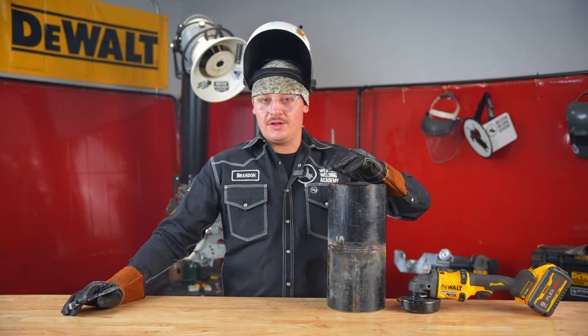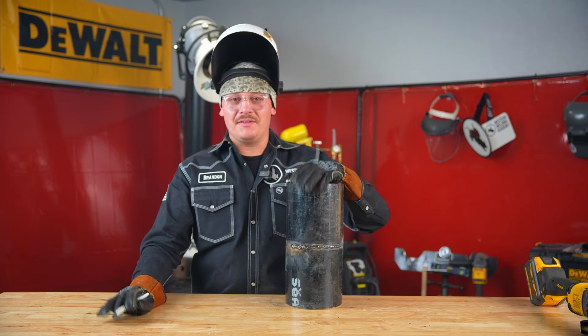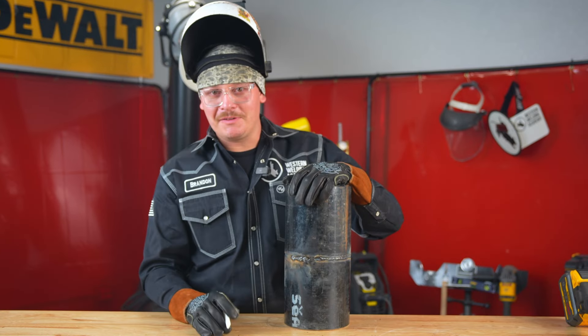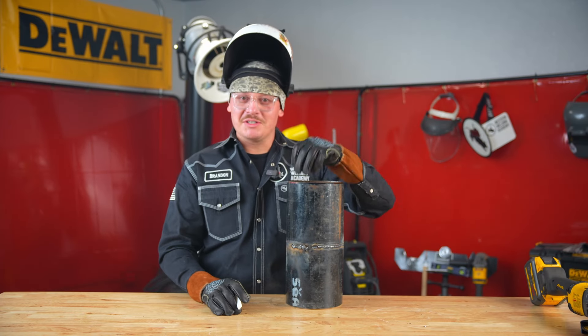Prep work is key to everything in welding. If you had good prep — grind your boat ramps, grind your starts — you can avoid this entirely. But things happen, and once you figure out how to fix it, it's the easiest repair out there. So that's how you repair a tie-in — very quick and easy. If you want to learn more, go to apply2weld.com, get your $350 booth hold payment in, and we'll see you very soon.